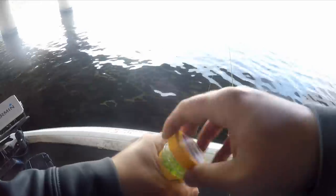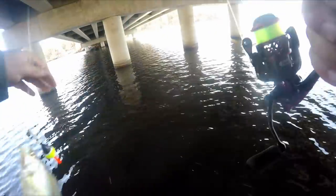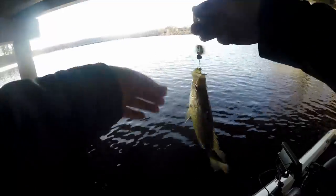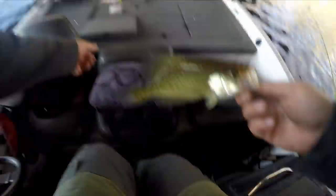Gotta load back up. Got him that time. That's a dink — not the crappie we wanted, quite a bit smaller than what we want. There he is — that's a better one. Come here buddy, there's another eater. It's too bad the limit on this lake is only 10, but that's another eater — two in the box.